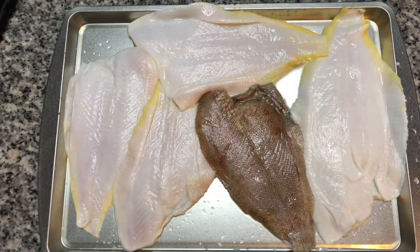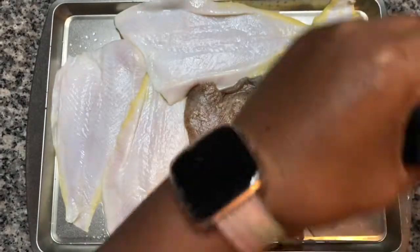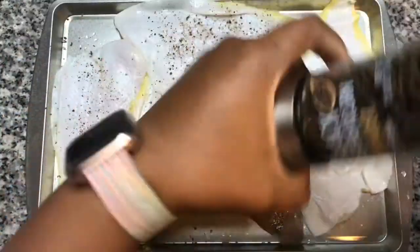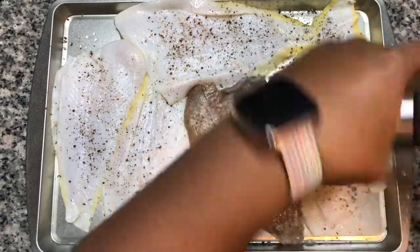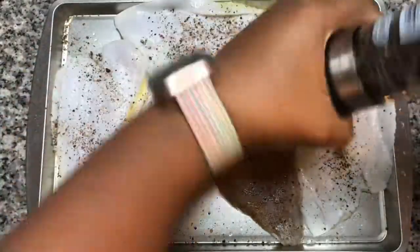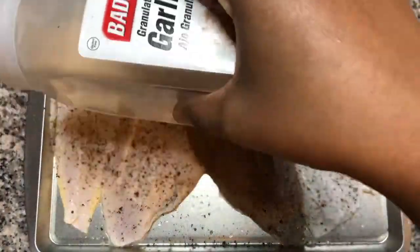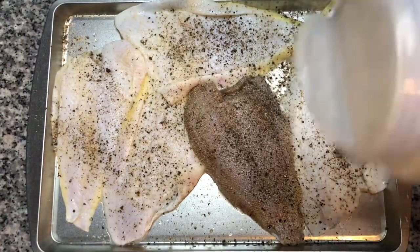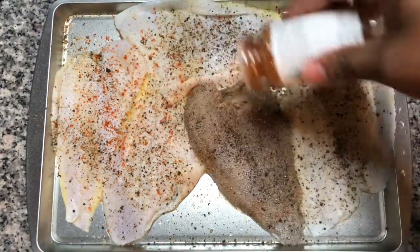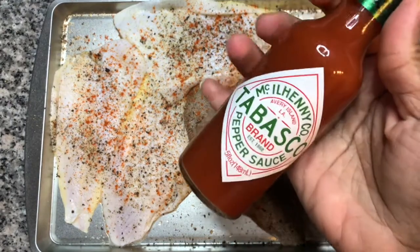I have 1 and a half pounds of flounder, and we're going to season with salt, black pepper — and I love black pepper so we're going to go over it again — garlic powder ever so lightly, cayenne pepper, and to amp up the spiciness, we're going to add some Tabasco sauce.